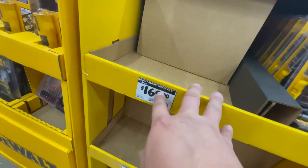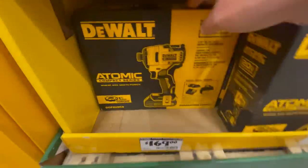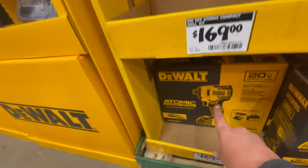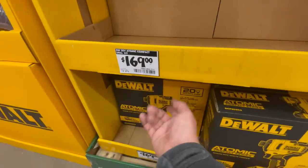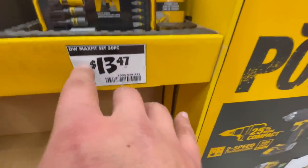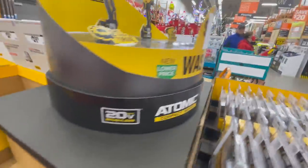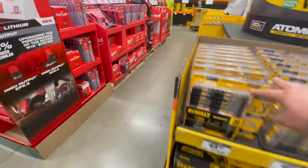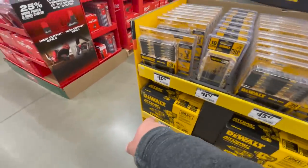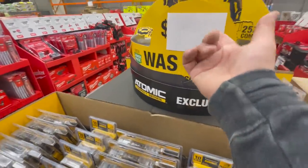$169 for the DeWalt Atomic impact kit, $169 for the drill kit. This is not the DC850 — this is the first generation of the Atomic, and it is brushless, so it's still good. $13.47 for their Max Fit set, 30-piece. This kit was $239, then $229, but now it's $150 — they just have it covered up.